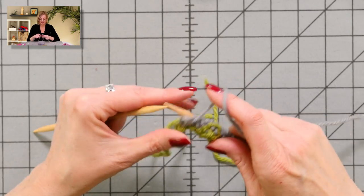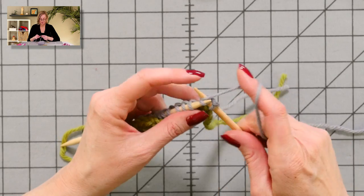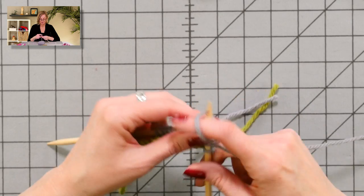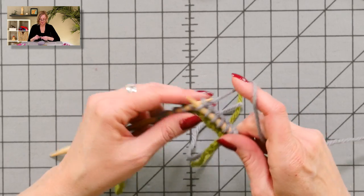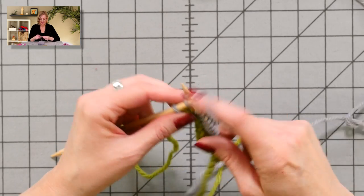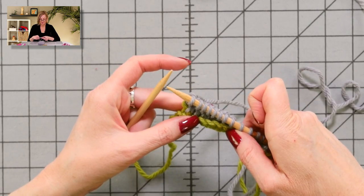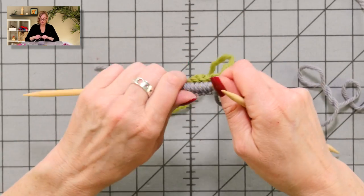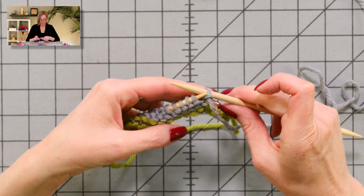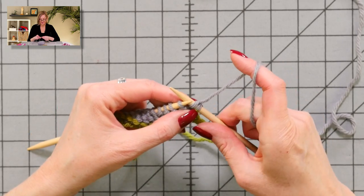If you've worked the German short row technique in my sock patterns before, this is no different. I'm going to show you how to do it on just a few right side and wrong side rows. The instructions are written out row by row in the pattern. The first thing I did was knit across all the stitches to the last stitch. I'm going to do a German short row technique on this last stitch: turn the work, slip that stitch from the left needle to the right — this is the way you work it when the wrong side is facing you — then pull up on that stitch so you get a funny double stitch.